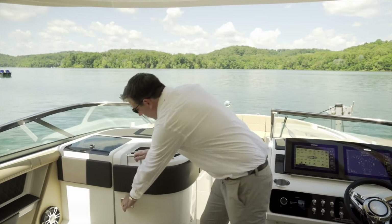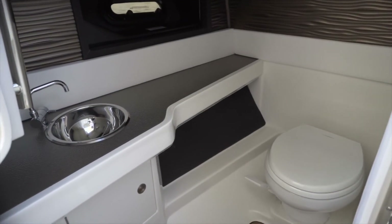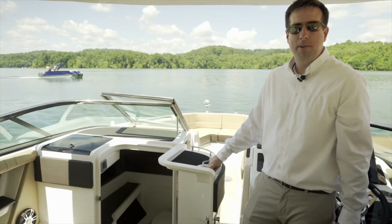Underneath the port helm is a very well-appointed head, which includes a sink and some very nice detail work with premium finishes.